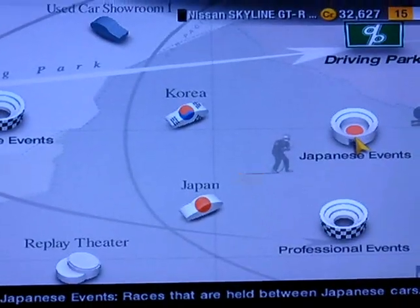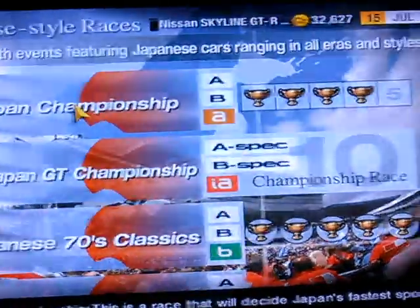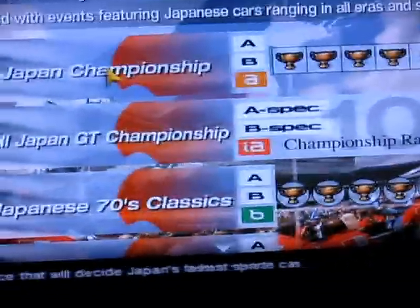I'm in my Nissan Skyline GTR from 1999. We'll start a race here. It's going to be kind of hard to get the TV in perfect focus while I'm driving.